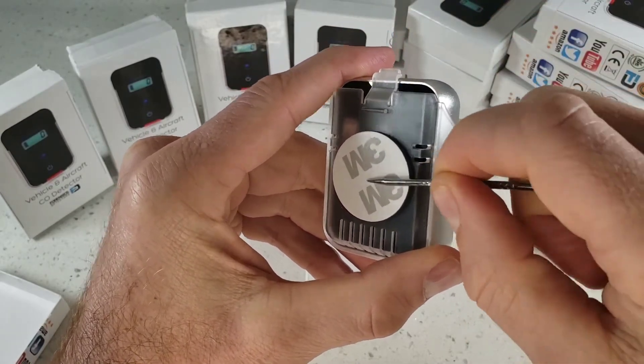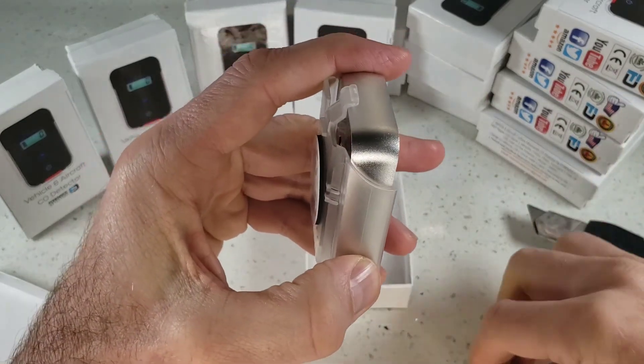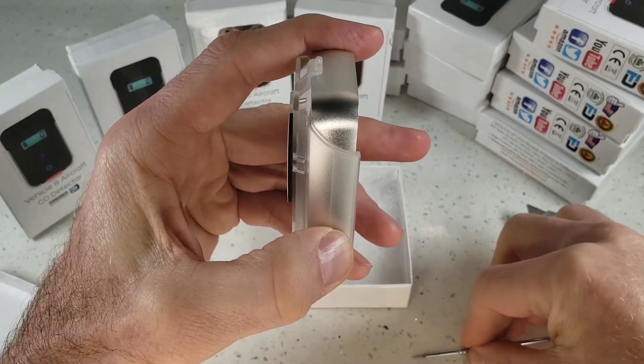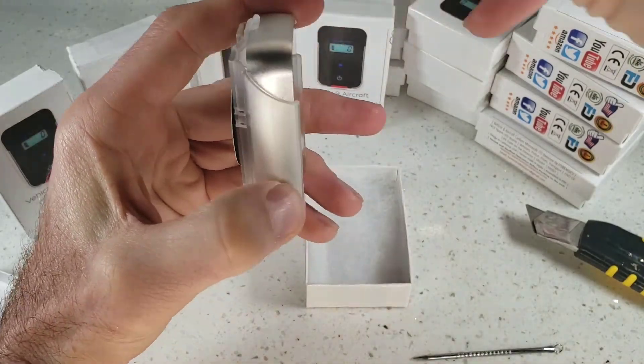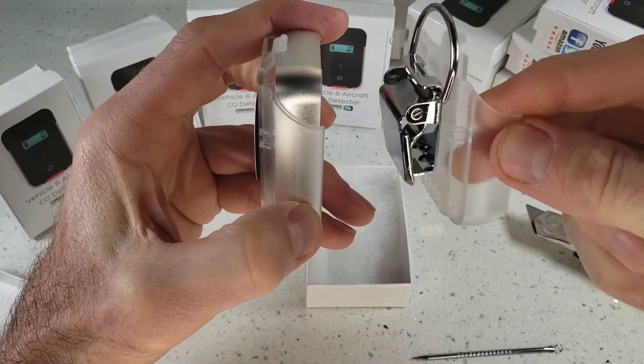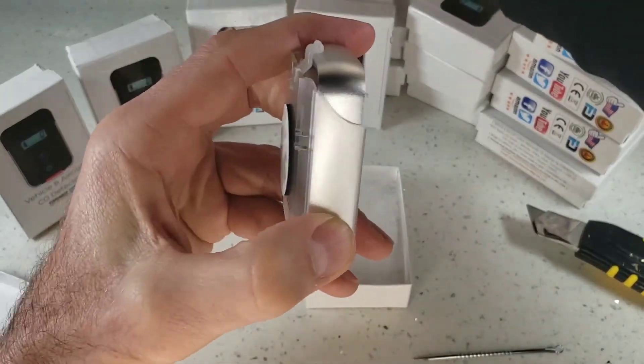Check this out guys — 3M adhesive back. Folks love just to stick this onto the console in their vehicles or their planes. I know many folks also love the alligator clip version — we have this on our website. Check it out, only a few bucks. The standard version comes with adhesive packaging only.